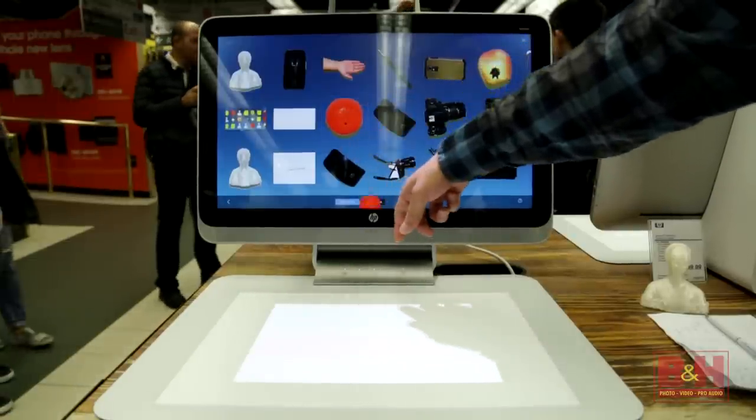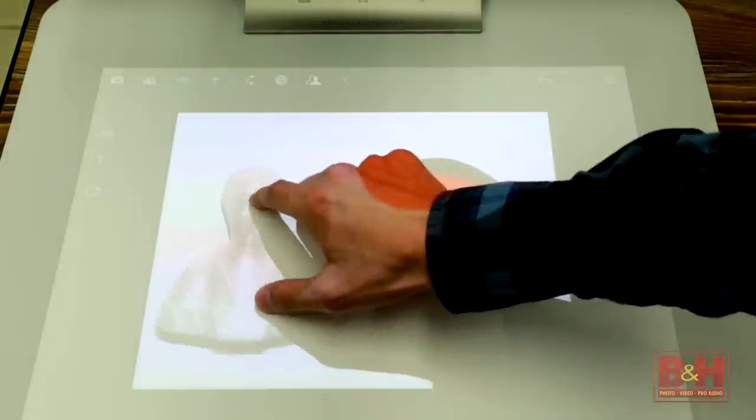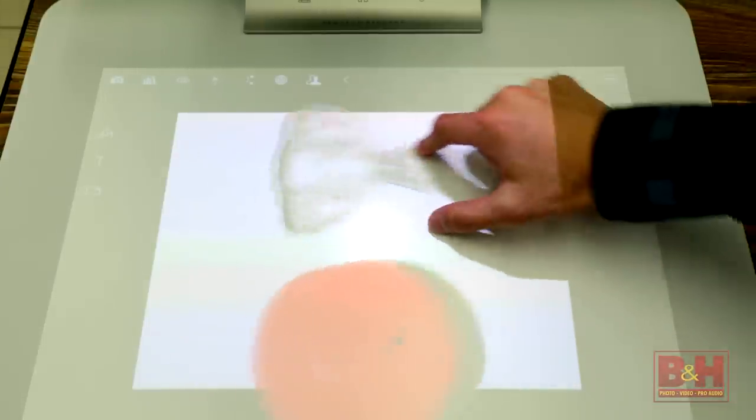The scan also goes into your gallery, and from there you can flick it down to the touch mat to edit, manipulate, or enhance the image. You can also flick multiple images into the workspace and edit them together in one area.